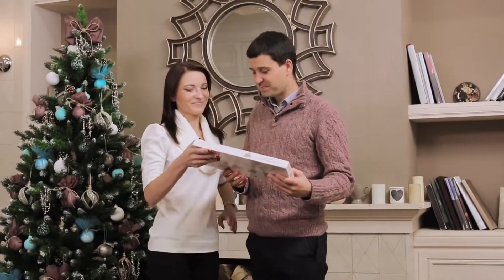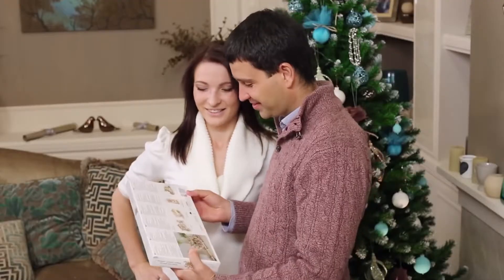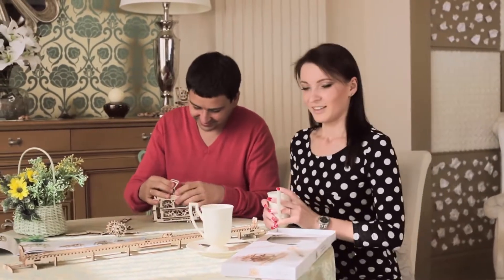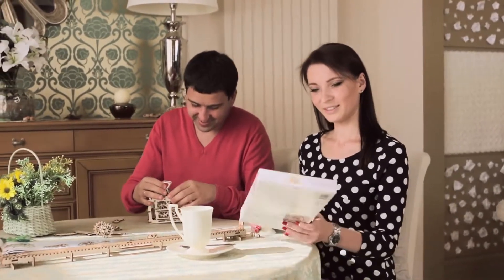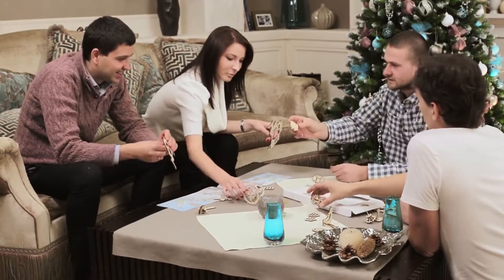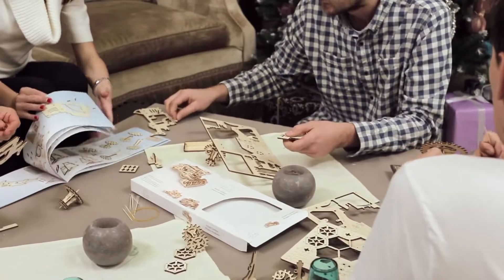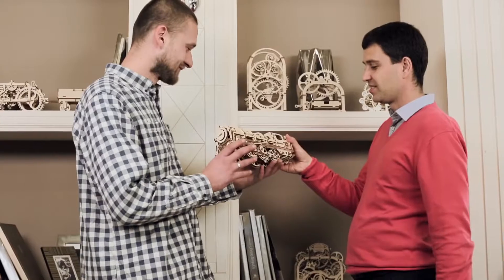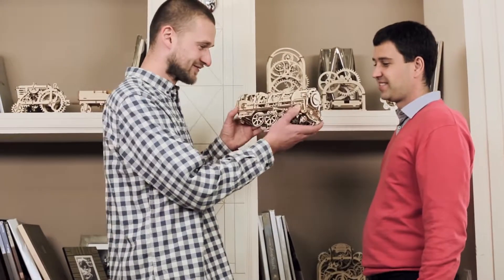A U-gears model is an original and welcome gift. U-gears brings unforgettable times of working together on projects that are engaging for people of all ages. All details are cut out and can easily be removed from the board, and all steps of assembly are described in very detailed color instructions. You'll feel excited that it was created with your own hands.